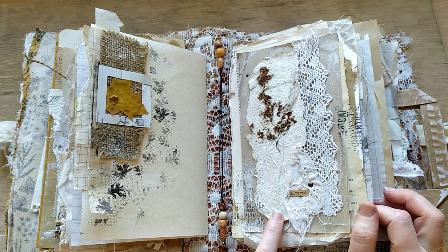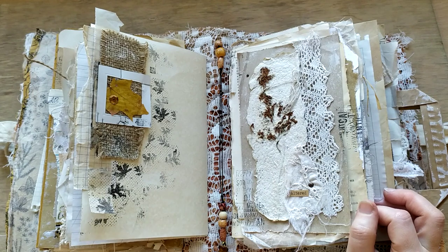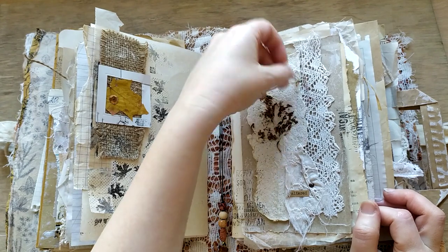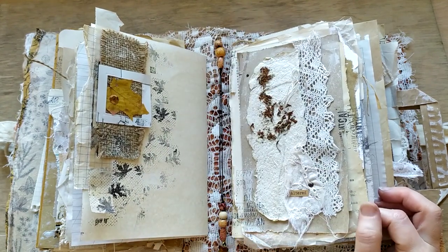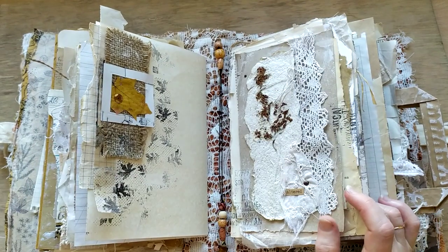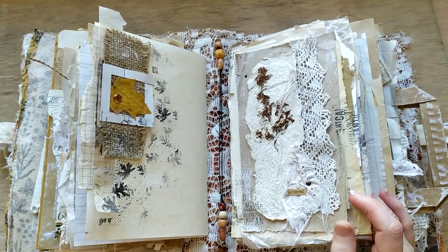This one is made with lilac. And some lace, brown paper, stamping, just what not. I used a lot of brads there - all of them pure metal.